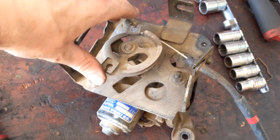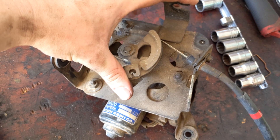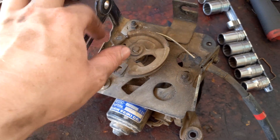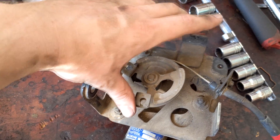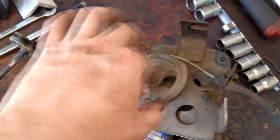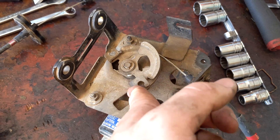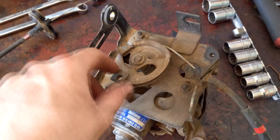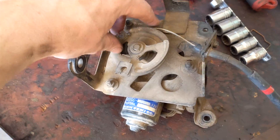This one is spring-loaded, so this one used to push the pedal and pull the injector pump cable. The injector pump was on a return spring, so this one would return. When you lock it at a speed, it locks this arm, and this one has free play. So you can accelerate, lock it at 100, take your foot off the pedal, and the pedal will return back to zero. It doesn't lock the pedal, per se.